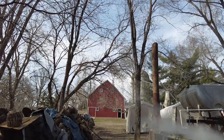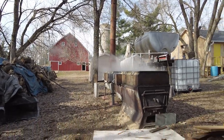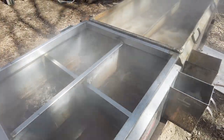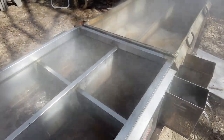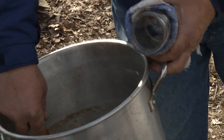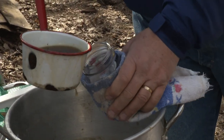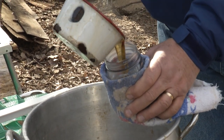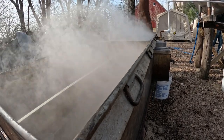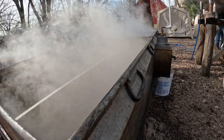How much sap do you collect before you start cooking it down? I like to have a full tank — this is a 300-gallon tank. The reason I like a full tank is because when I fill the boiler to start out, it takes a whole day of cooking before you can get concentrated sap that you can draw off and finish in a different cooker. It takes 30 gallons just to fill the boiler, so you want to start with enough. You continually add to it throughout the day as the moisture evaporates away.